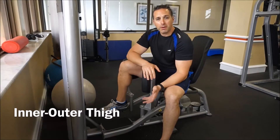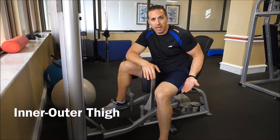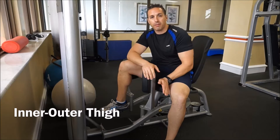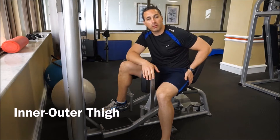Okay guys, so this machine is called our inner and outer thigh machine. It's going to focus on the muscles in the exterior and the interior of the groin area. It also helps to incorporate the glute muscles.